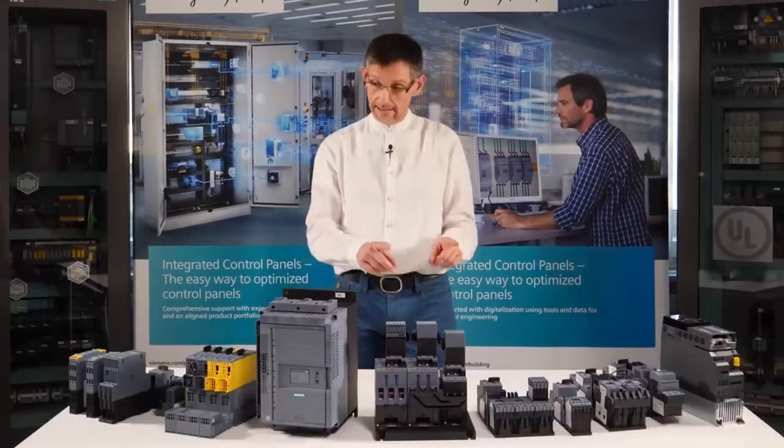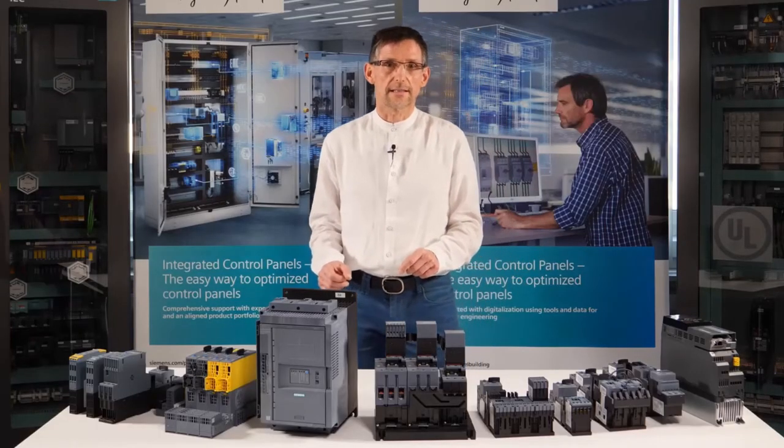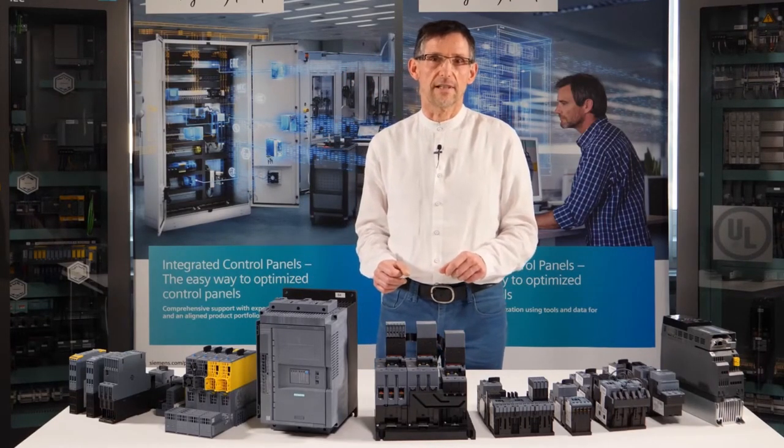I will focus less on specific products and more on the technological features of these completely different starter types. The products presented in our examples are intended exclusively for starting three-phase asynchronous motors. Particularly with larger drives, undesirable side effects occur when the motor is started directly.